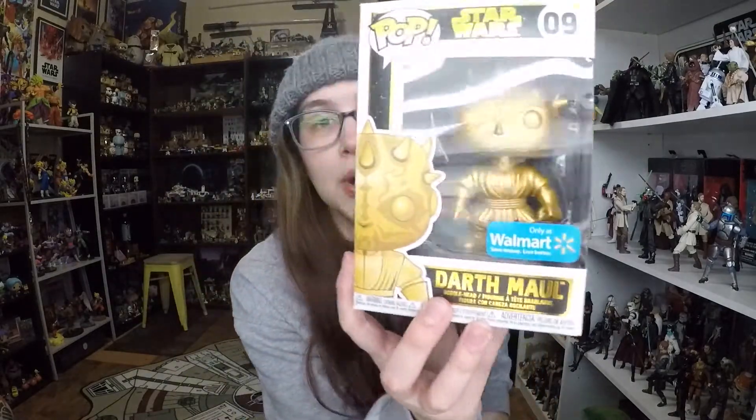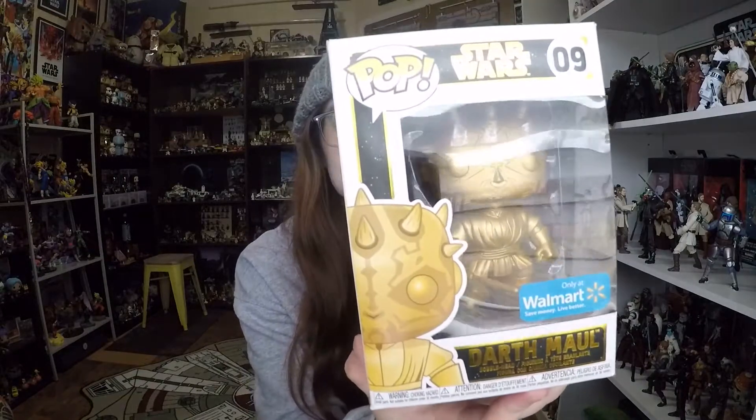But I did not have this Darth Maul, so for $4 I'll go ahead and pick him up — and he looks pretty cool, even in gold. I really do like the packaging on these Funko Pops. I love the gold and black. I think it looks fantastic.